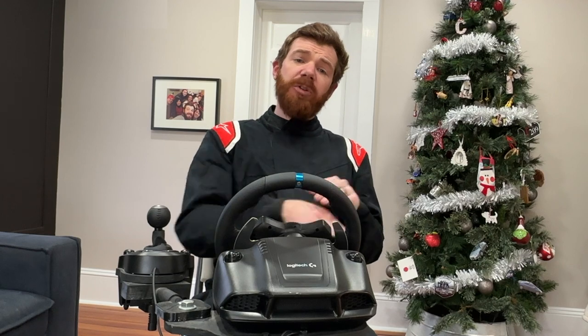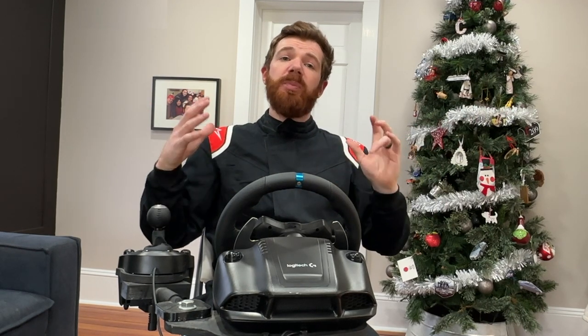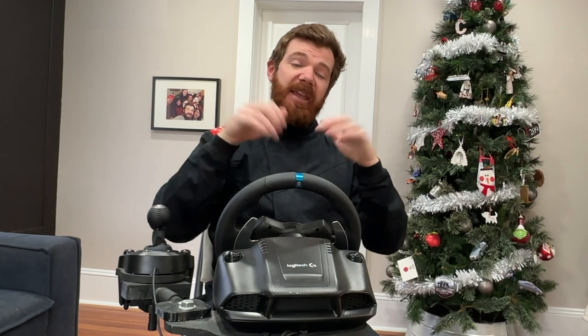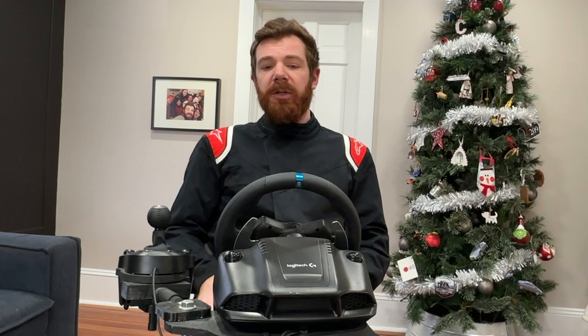For seating, I originally designed this to slide under my couch — you'd be sitting on the couch and the simulator would slide under it for your seating position. Between building this, we bought a new couch with a pullout footrest, which meant that idea was off the table. So I redesigned it to actually have a folding chair, which I'll talk more about in a little bit.